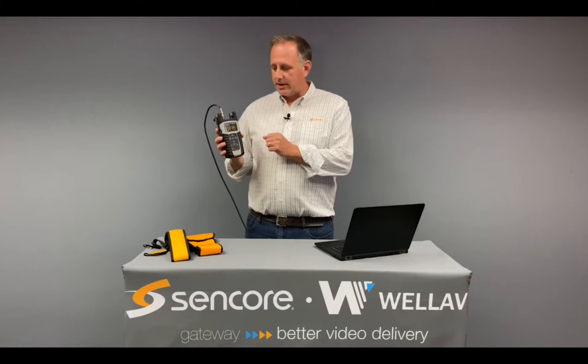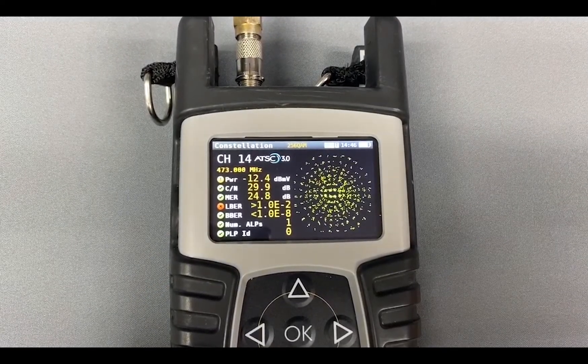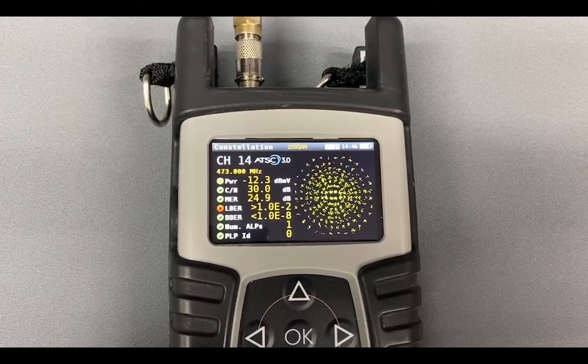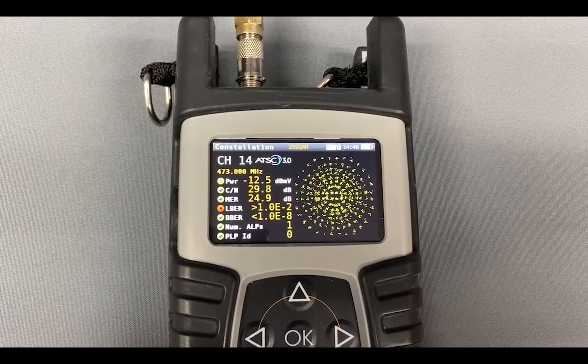The constellation screen provides an RF constellation graph for the received signals and will allow many professional RF engineers to quickly and easily understand different impairments that are affecting the signal.